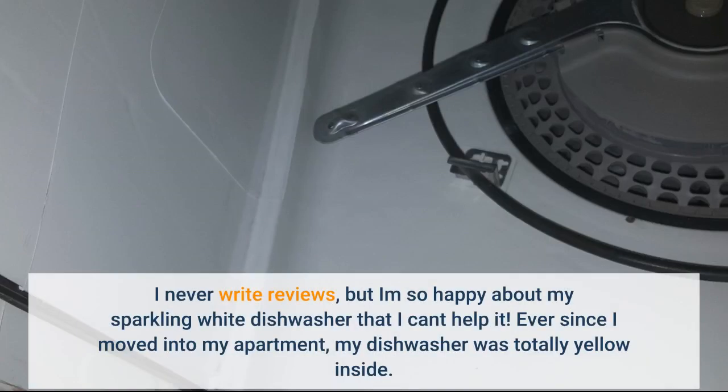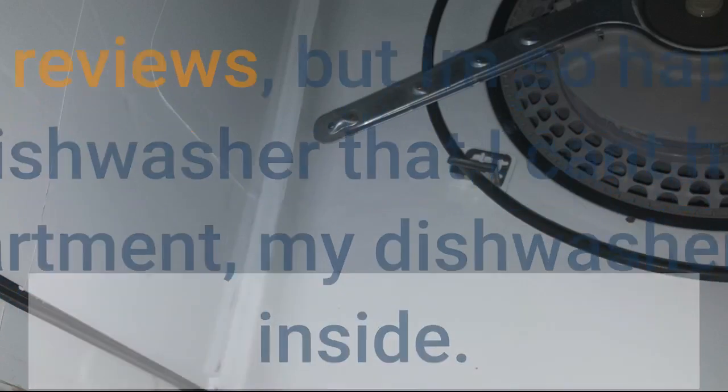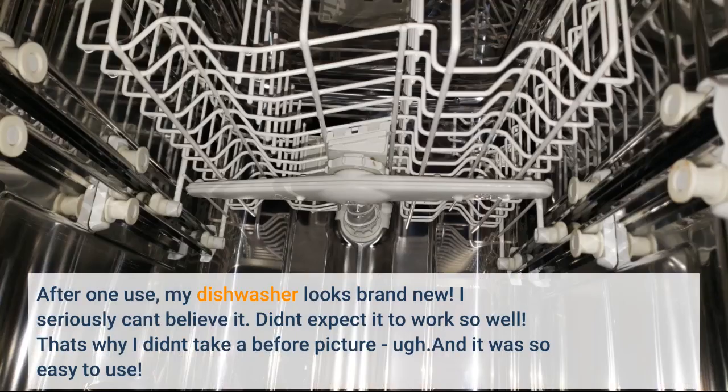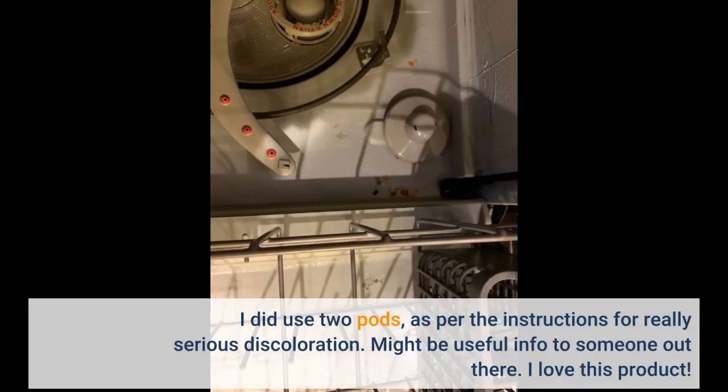I never write reviews, but I am so happy about my sparkling white dishwasher that I can't help it. Ever since I moved into my apartment, my dishwasher was totally yellow inside, with lighter colored streaks all in it — pretty gross to look at. After one use, my dishwasher looks brand new. I seriously can't believe it. I did use two pods as per the instructions for really serious discoloration.